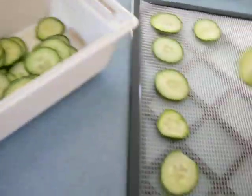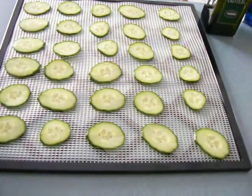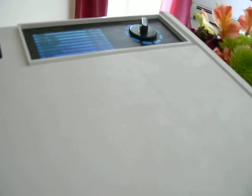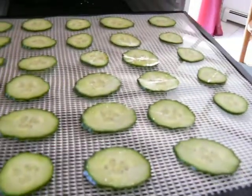Food dehydration is the perfect way to do it. This tray back here has just the chips that I sliced up in my mandolin slicer with a little bit of sea salt. I have my Excalibur food dehydrator set to 135°F and I'll put in these chips so they can get to drying. It'll be about four hours for these ones, and the ones soaked in the olive oil will be about five hours or so.